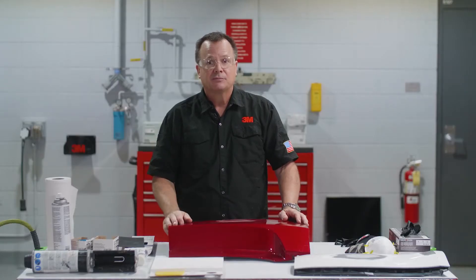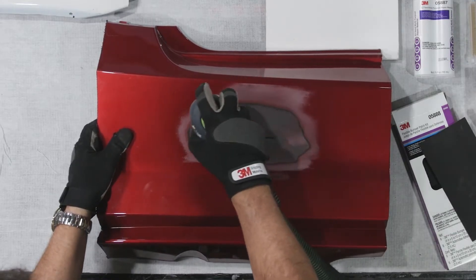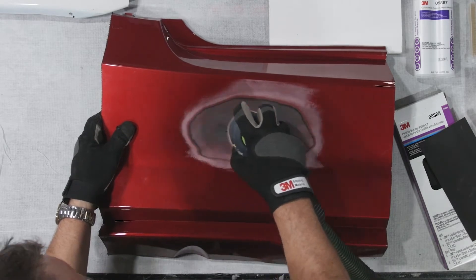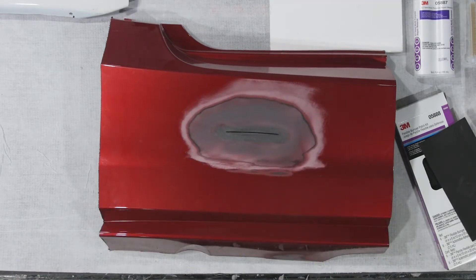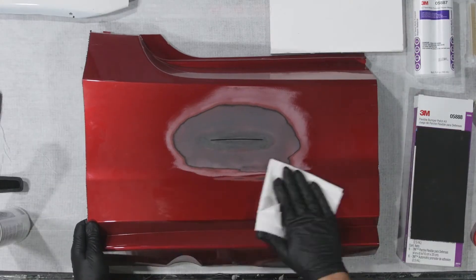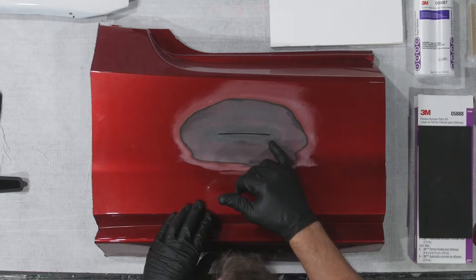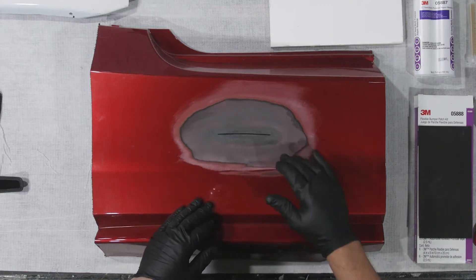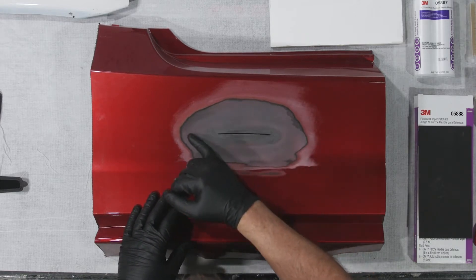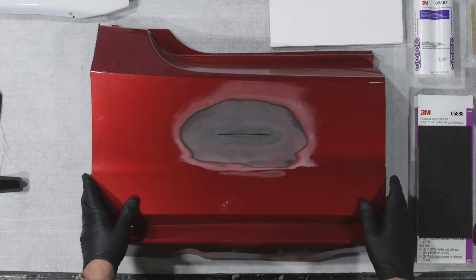I'm going to touch those shiny areas up, then feather with 180 grit around the perimeter where my adhesive is going to end and feather into. I want a nice 180 surface there. Once that's done, we'll be ready for that patch. We're back - I cleaned up those areas that were shiny, so now they're nice and roughed up to give that adhesive some good tooth to grab onto. In the surrounding area, I used 180 grit where my adhesive is going to transition and feather out. We should be in pretty good shape on the front side.